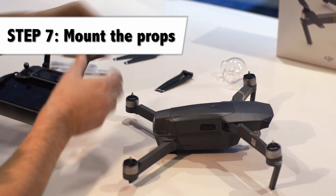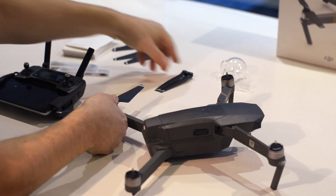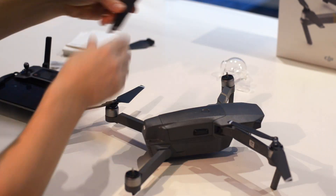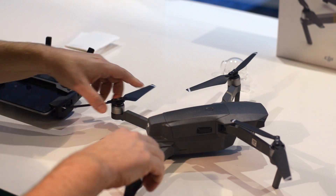Step 7: mount the props. It is the same procedure as taking them off — you need to push down and turn them. The ones with the grey marking should fit the motors with the grey indicators, and vice versa.